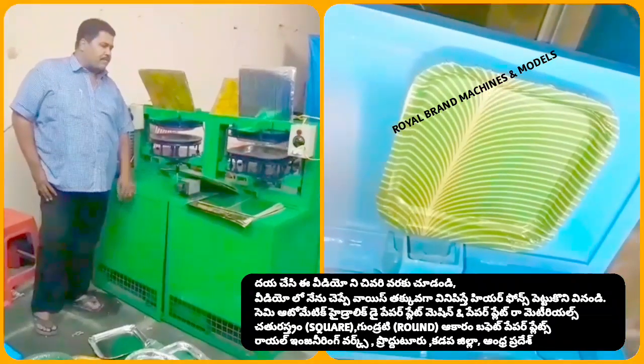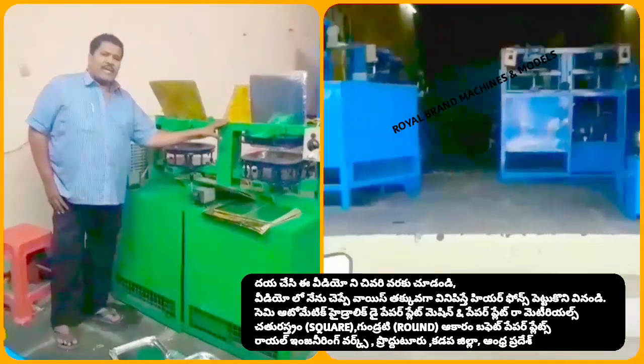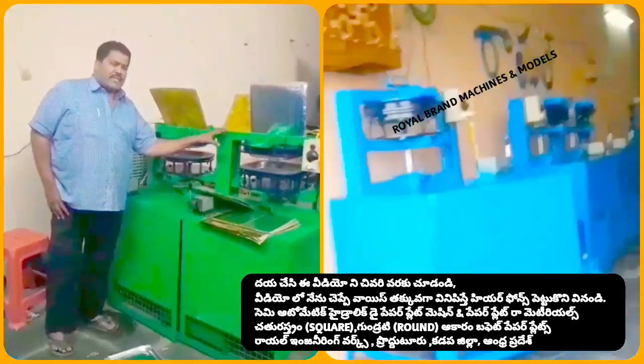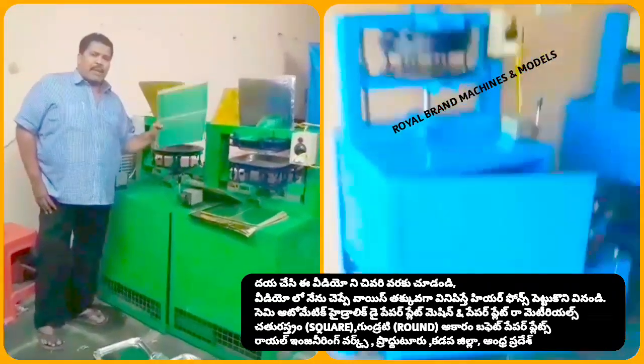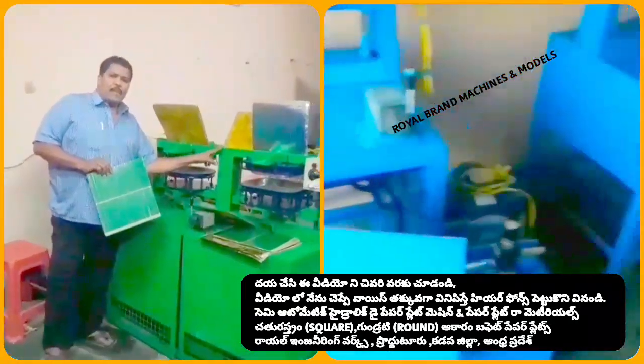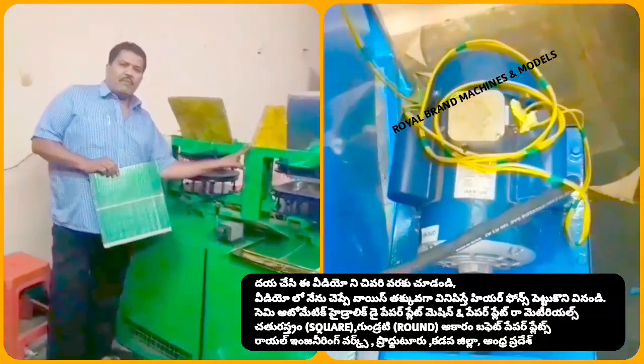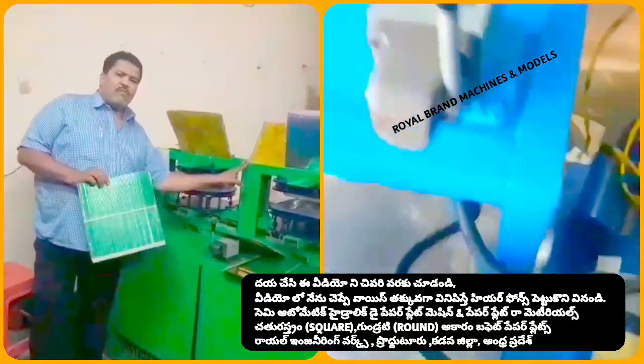In this video, we are going to make paper plates and paper cups. We are going to make a paper plate that is done by using a fabric paste. We are going to make paper plates. Your paper plates can be done by using paper plates, just for a proper plate.